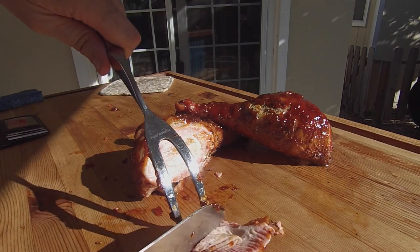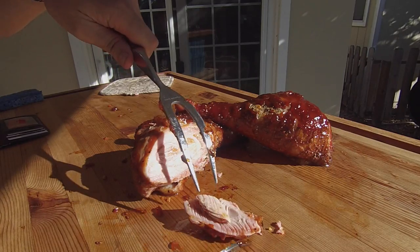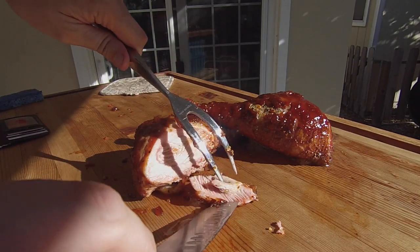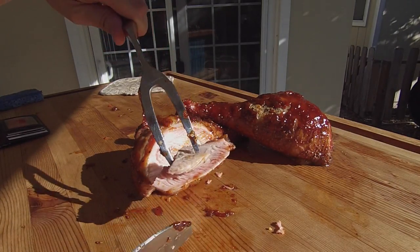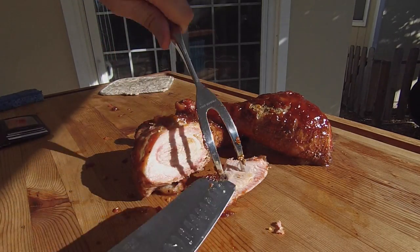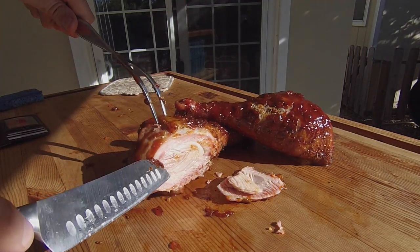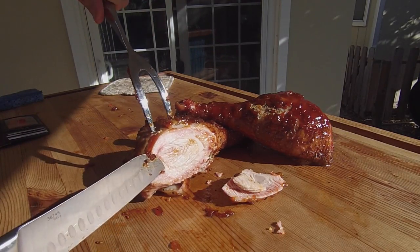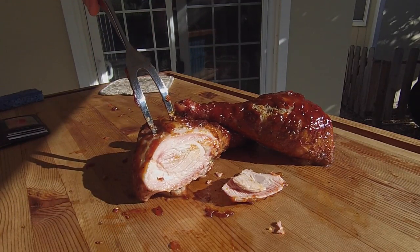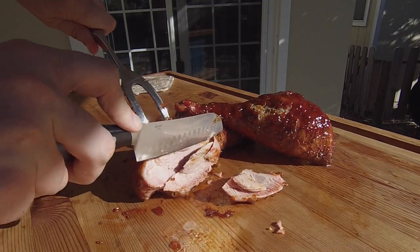We're going to give this a taste test here real quick. Oh man. Tender, moist — that is just perfect. This is Jeff with Smoked Meat with Jeff, and there's your smoked turkey glazed with my homemade barbecue sauce. Until next time, have fun on your smoker.